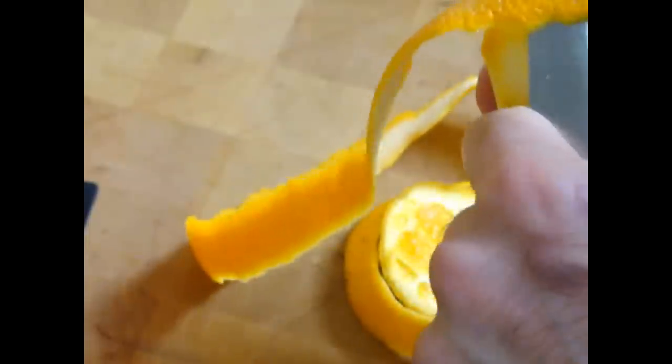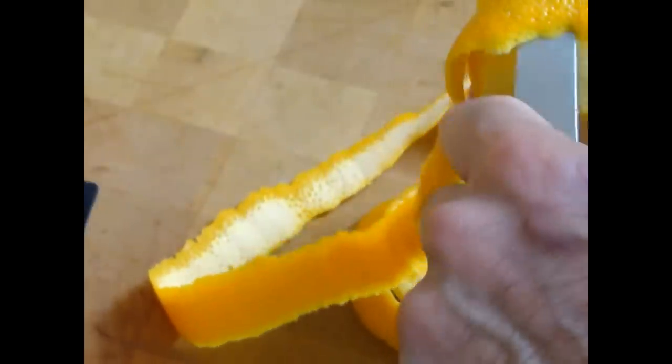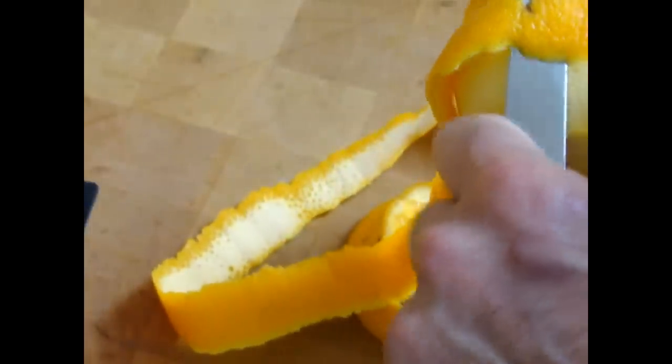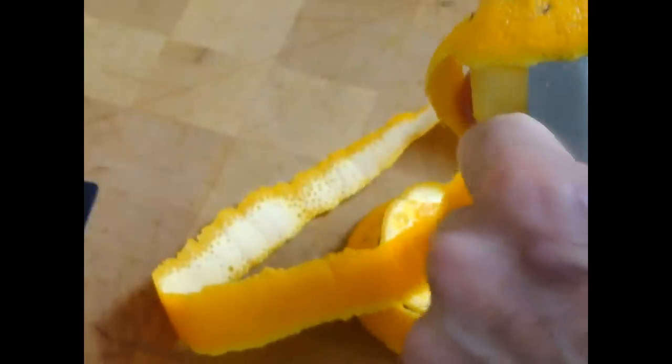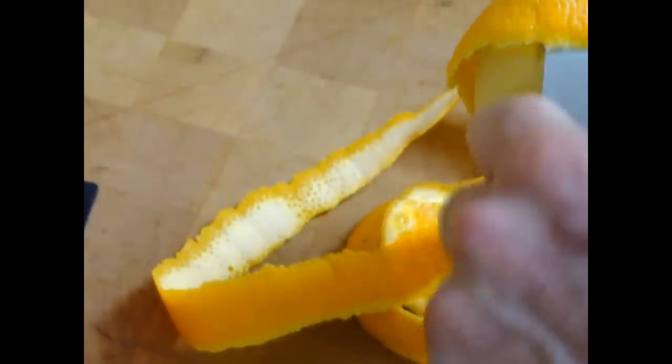A master German chef once told me: to complete the orange flower, you must peel the orange in its entirety. If you break the orange, you've failed. Therefore, I go very carefully.